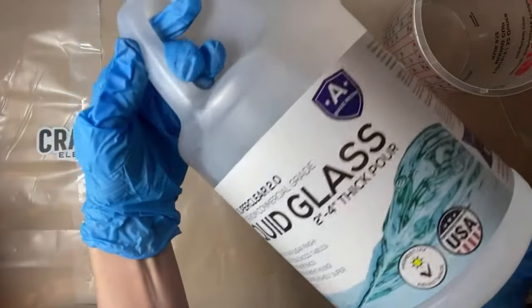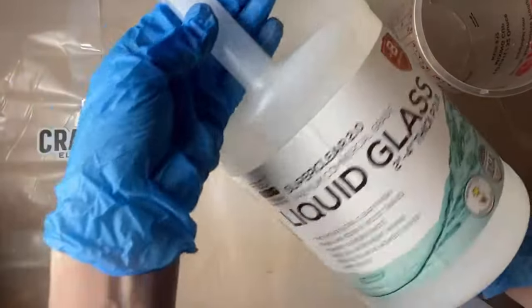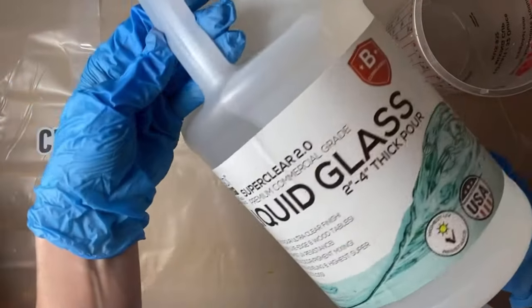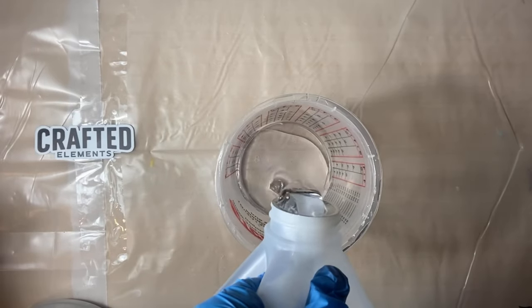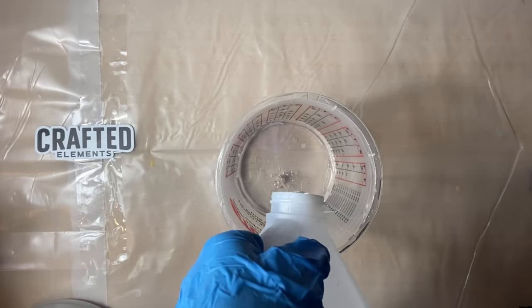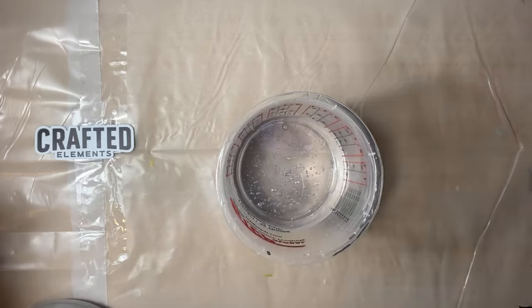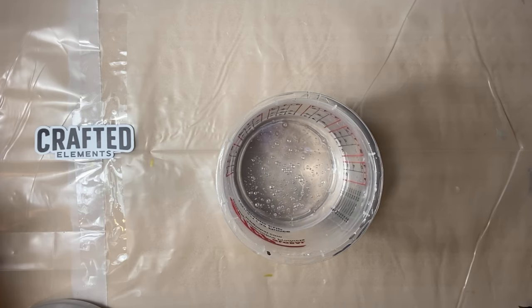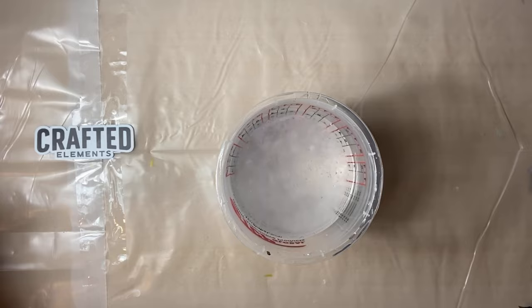Today I'm going to be using super clear epoxy liquid glass formula. This is for deep pour and it can be poured up to two to four inches thick. This resin is a two to one mixing ratio. Just make sure whatever casting resin you use, read the instructions thoroughly to make sure you're mixing it right. This needs to be mixed for at least five minutes, and the sides scraped really well to make sure everything's thoroughly incorporated.